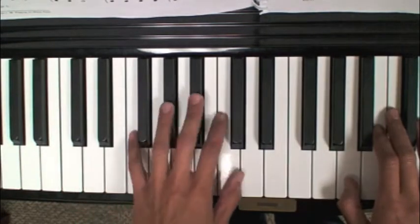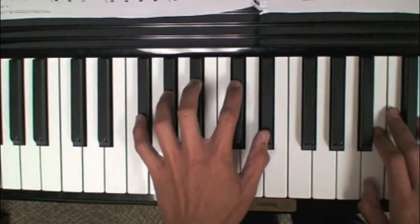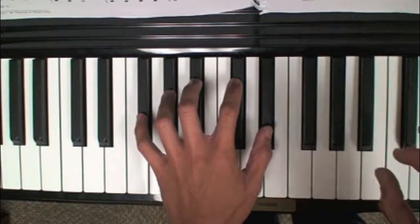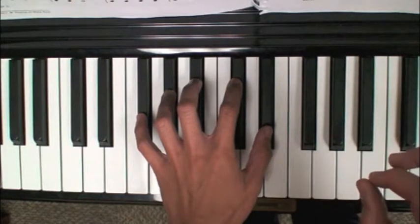Same thing with your left hand. Any group of keys — we can do this on all the black keys. Starting with your thumb as number one. Just practice playing a nice solid strike with each finger.